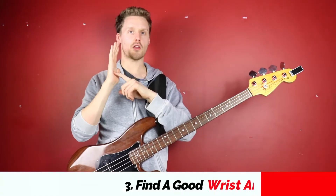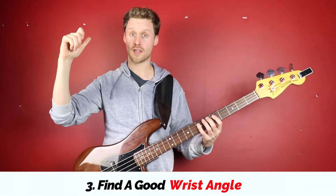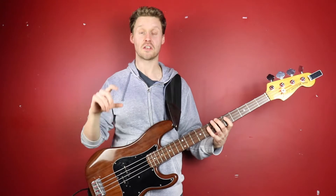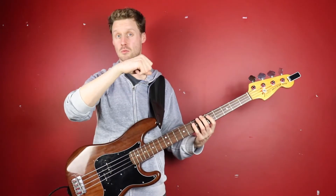Once you understand which part of the palm to use, the second step is to try not to compromise the wrist angle in your plucking hand. There's a tendency to curve your wrist so you get a bend, which is obviously not going to be very good. Try to keep it as flat and as relaxed as you possibly can — a little bit of bend is okay, but we're looking for as straight as possible.